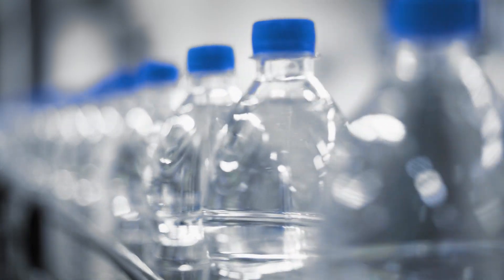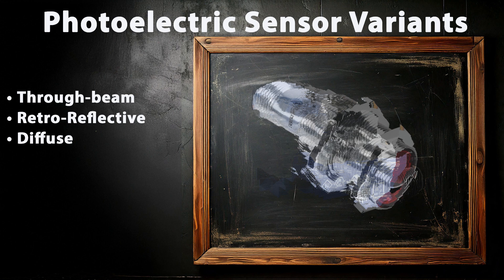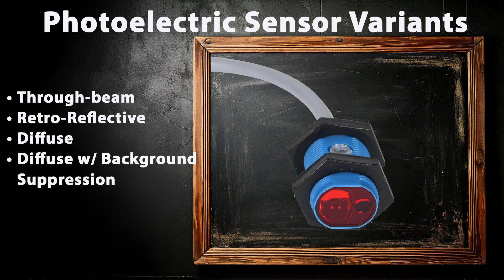Not all photoelectric sensors are the same. There are four main types of photoelectric sensor technology: through-beam, retro-reflective, diffuse, and diffuse with background suppression.